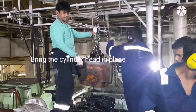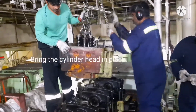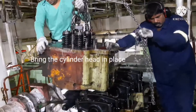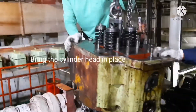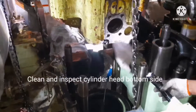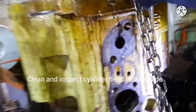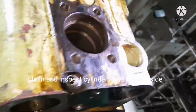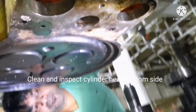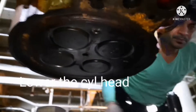Whenever you install the cylinder head, ensure your lifting equipment is in good condition. Keep the chain locked in a straight position so it doesn't hit the bolts of the cylinder head when lowering. Before lowering, inspect the bottom side of the cylinder head — if there is any dirt, you have to remove it. I am now doing the cleaning of the cylinder head bottom side.